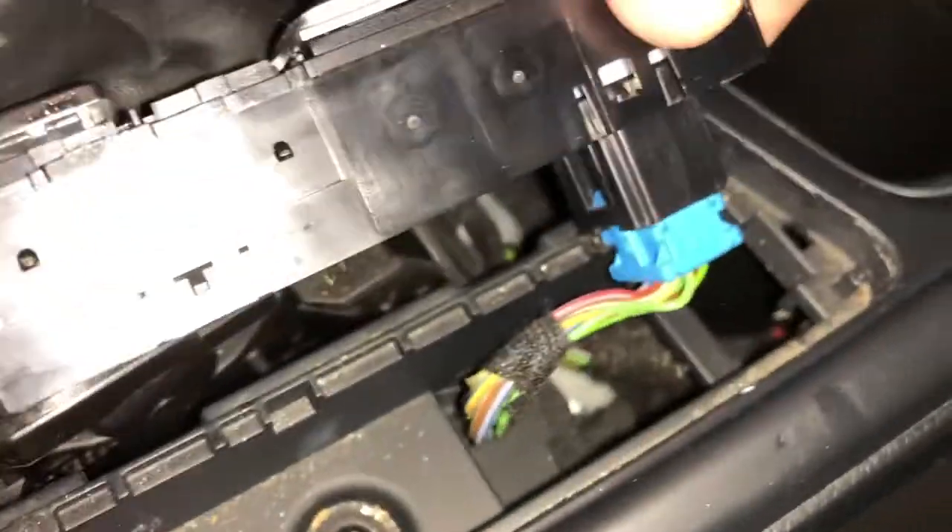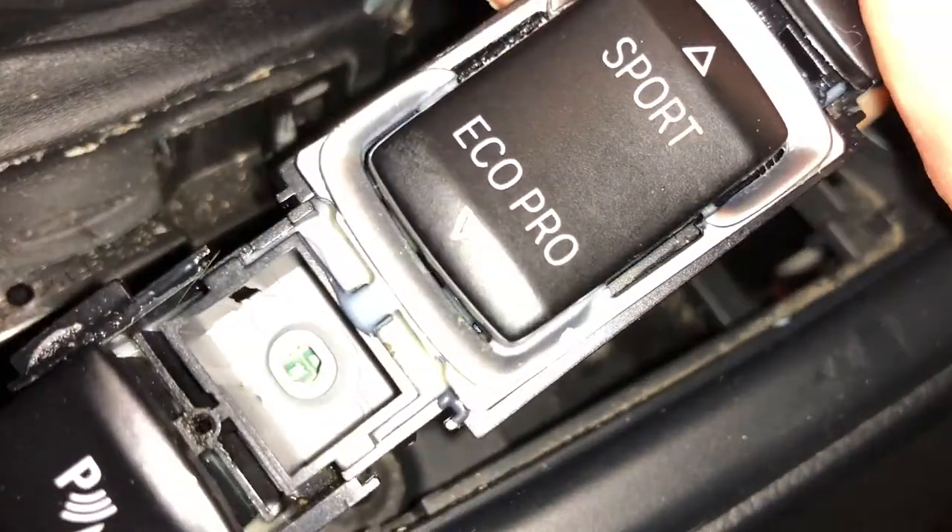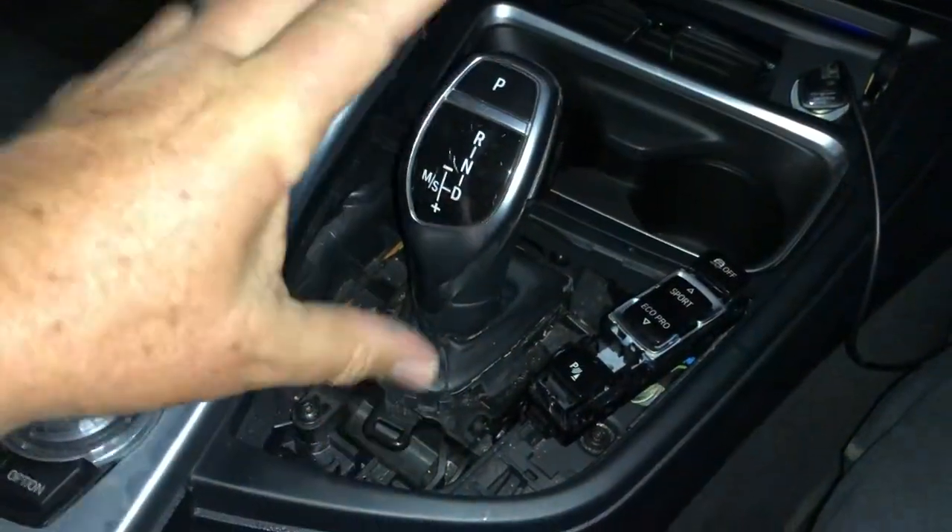And the next section here is going to lift straight up — look at that, it comes out. We're going to undo the plug and we can give it a good old clean. There you go — that's the bit I needed to get out.